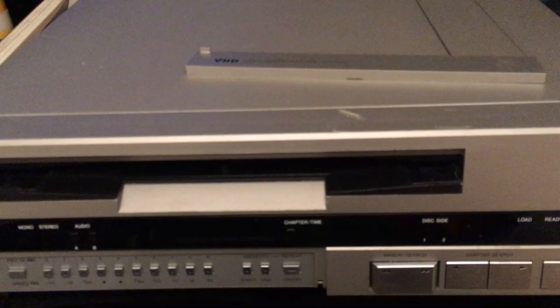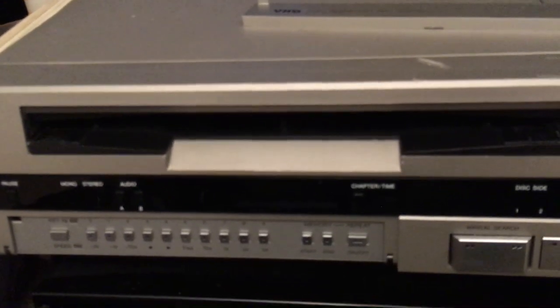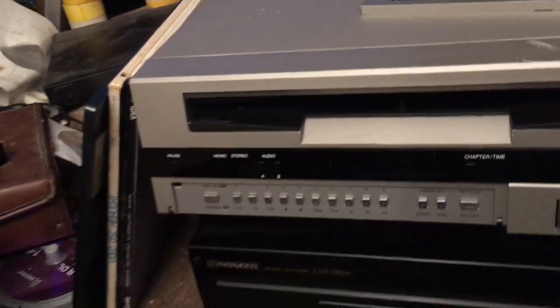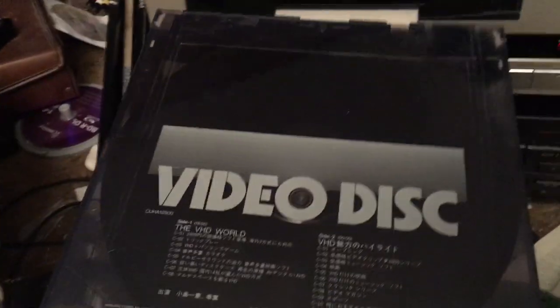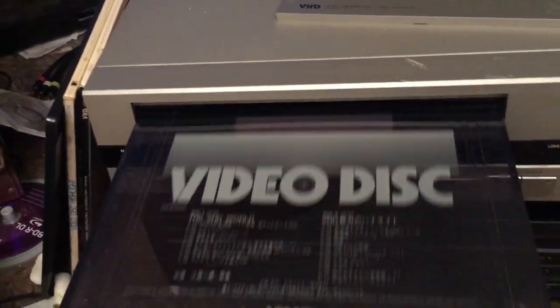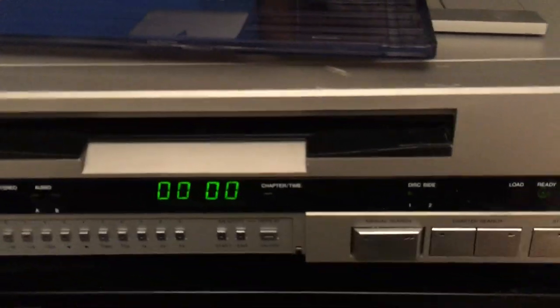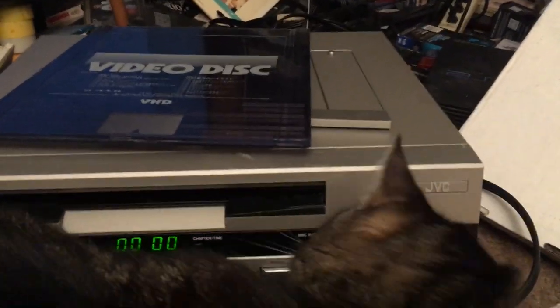So I'm going to power it back on and show you a few discs. Okay, it's now ready to load and I'm going to show my own copy of the VHD World because that has been playing rather well. And a nice clear caddy here. Now let's load it — this works just like a CED. Now you see the time display is lit up and you have to manually hit play. My cat Marsha is going to put in a guest appearance here too.